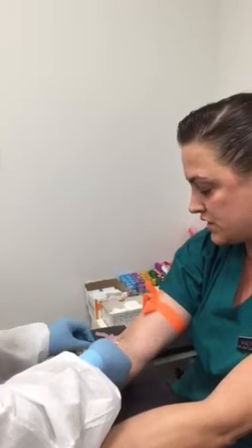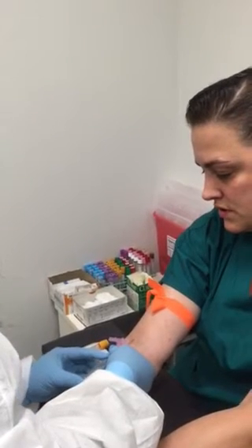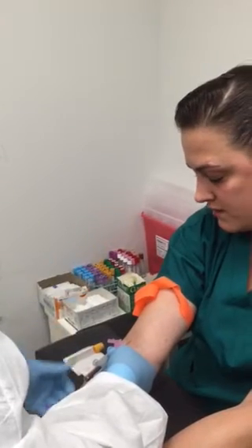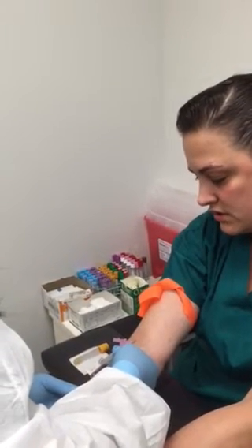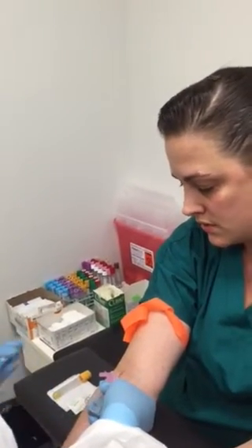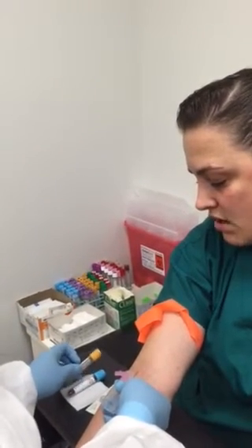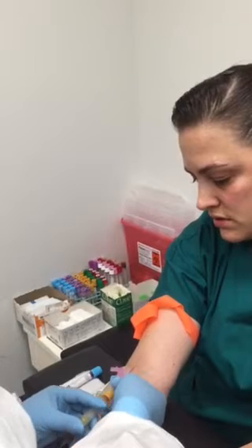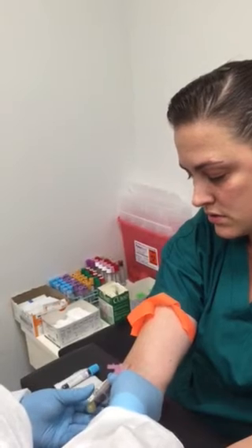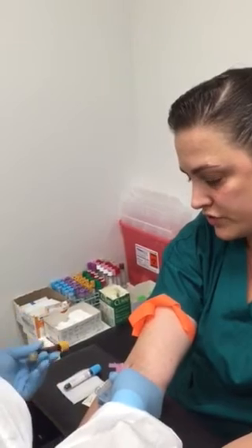Now she's going to make sure she does the blue first because coag always goes first. The patient's going to release her fist, she's going to release the tourniquet, and fill her tubes. Make sure you invert the tubes once they are filled. She's inserting the second one. Invert the tubes.